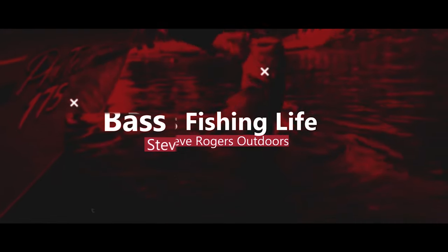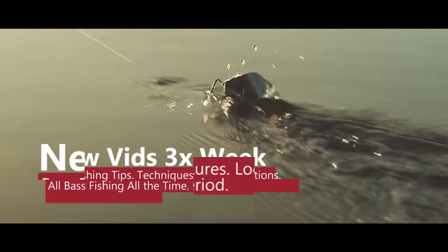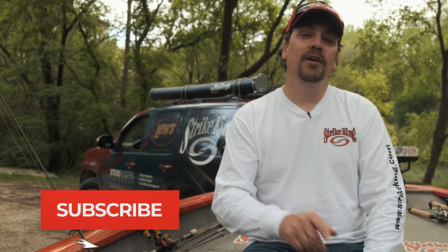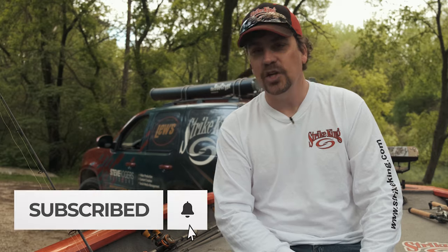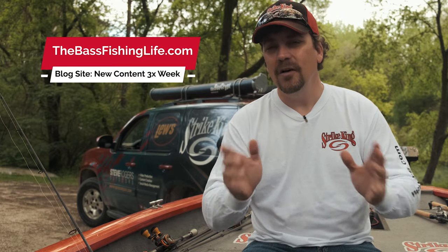Today we're going to talk about power shotting and everything you could possibly want to know from A to Z. Hi there, I'm Steve Rogers. Welcome to the Bass Fishing Life. Today we are going to be talking about power shotting — everything you could possibly want to know from what it is to weights, hookups, presentations, all of that.